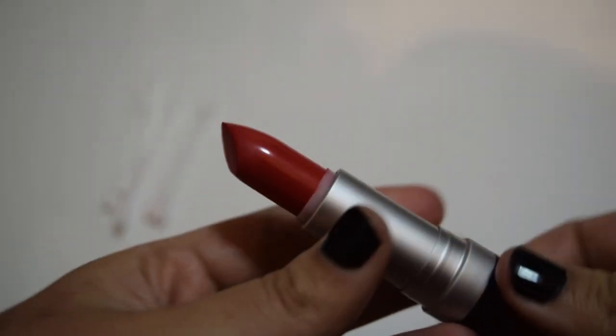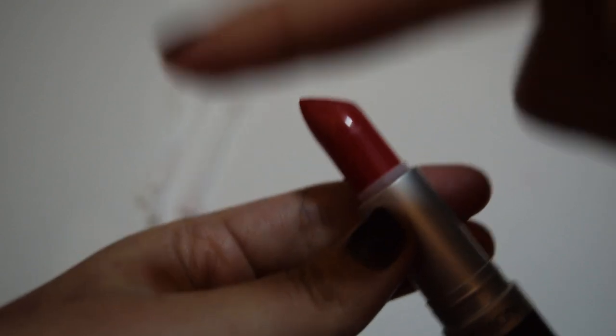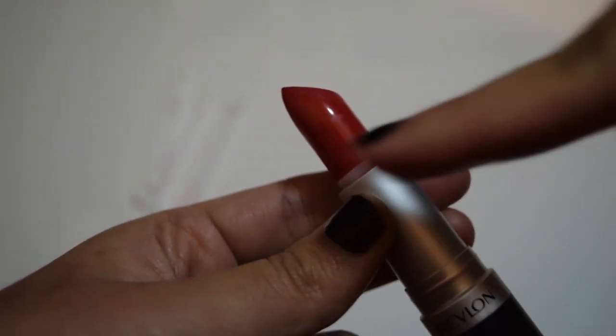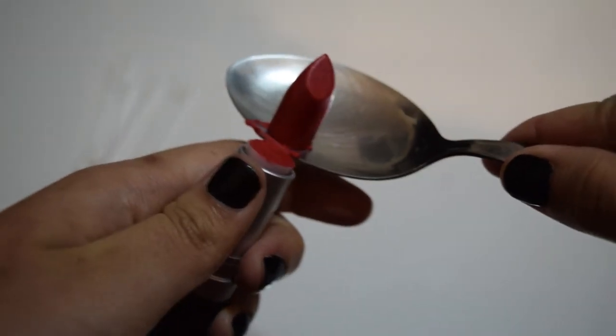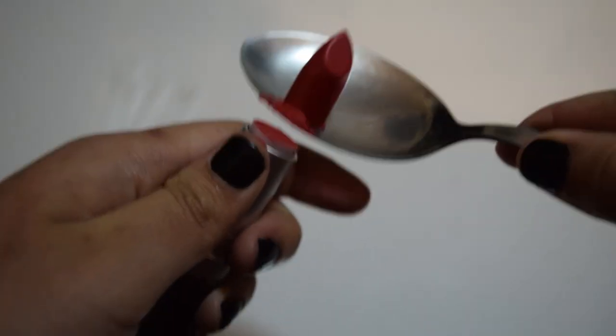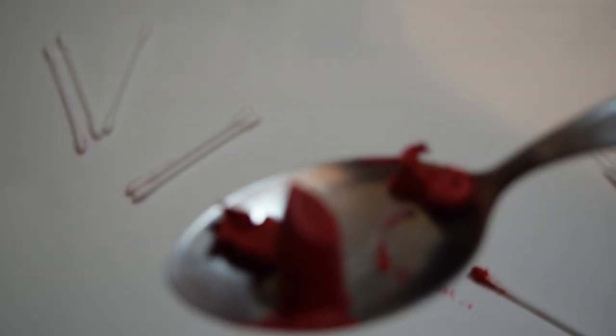The lipstick I'm going to be using is the Starbilly Suede from Revlon, and we're just going to cut it off. You're going to cut it off with a spoon — I'm using the spoon because it's easy and easy to clean. That's how it looks; you just take everything out from the old packaging.